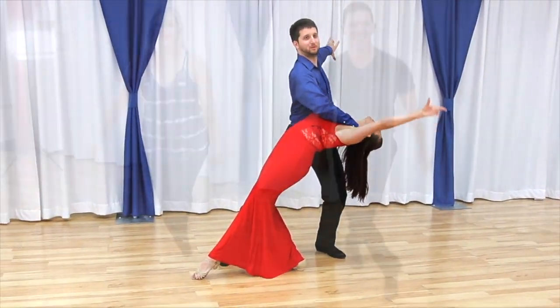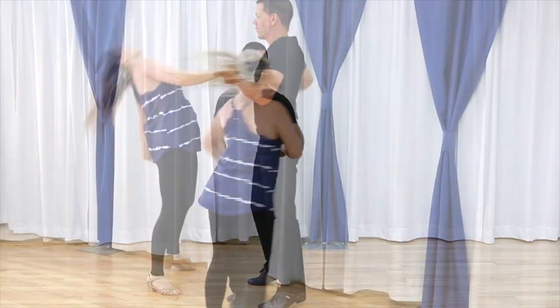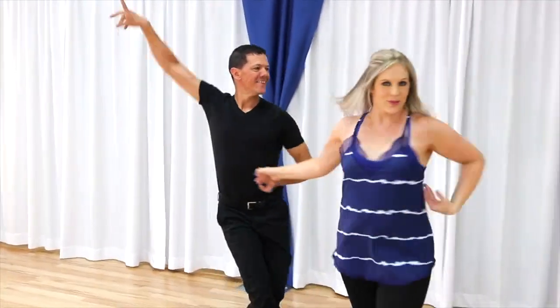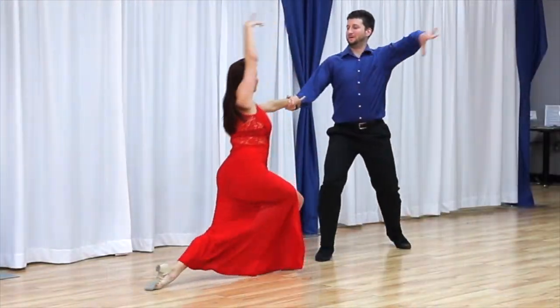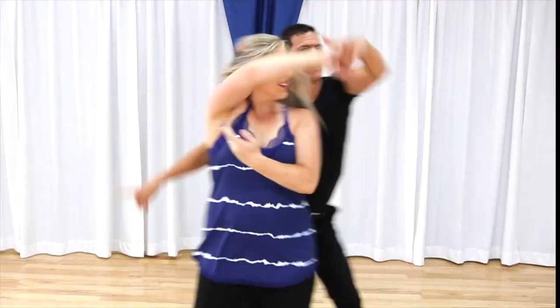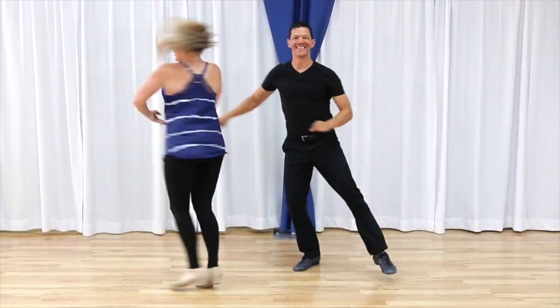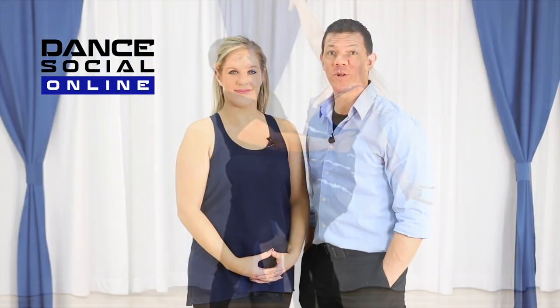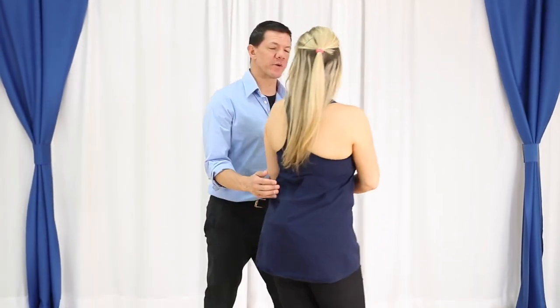In this video we bring you sliding doors for beginner to intermediate east coast swing. What's up everyone, it's Brian B and Miss Megan. We're going to demo the sliding doors — we're going to do both directions.